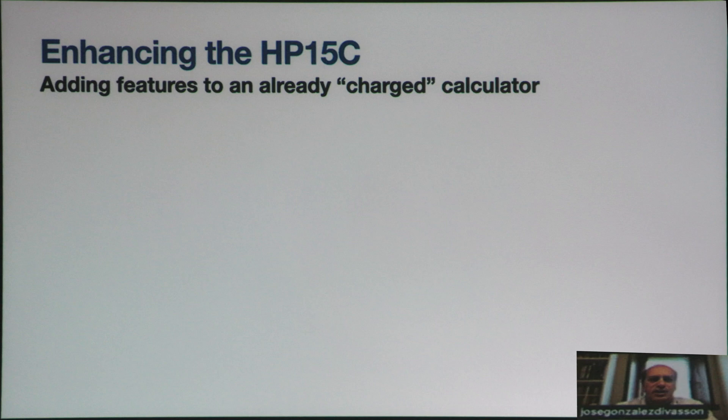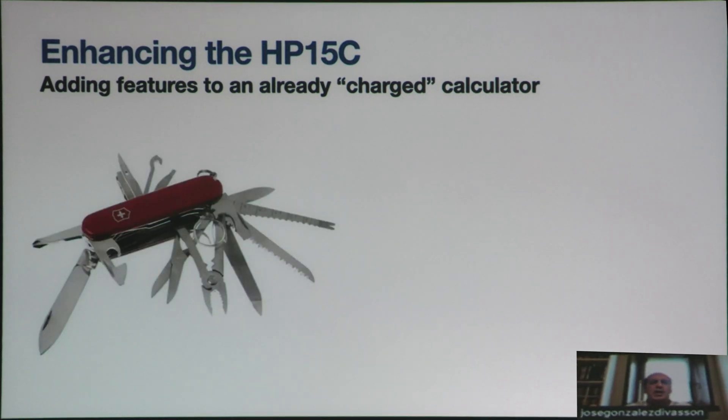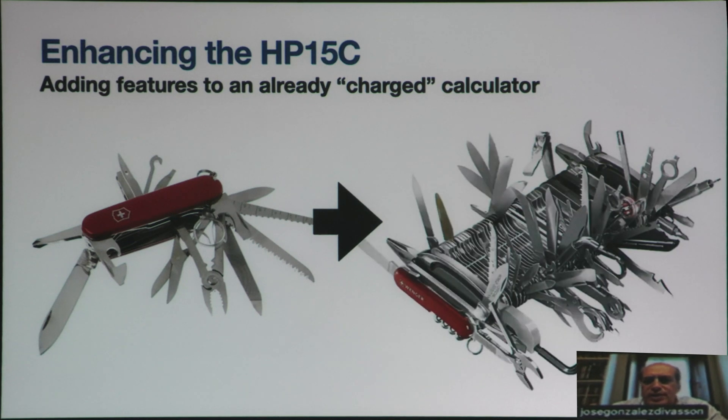Enhancing the HP-15C: we start with a very useful tool with many features and we want to enhance it. So we might end up with something that is a little bit unwieldy. The question is how to do it in a way that can actually be used.